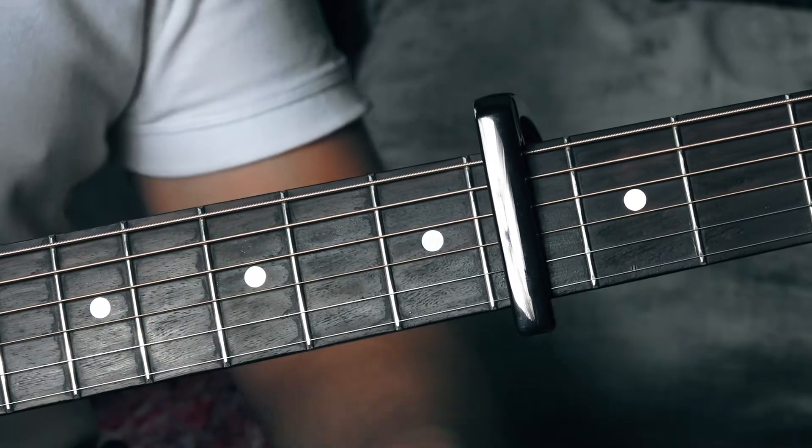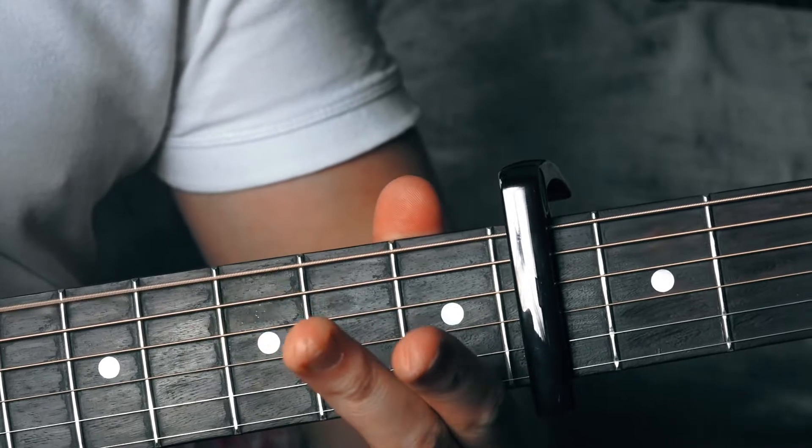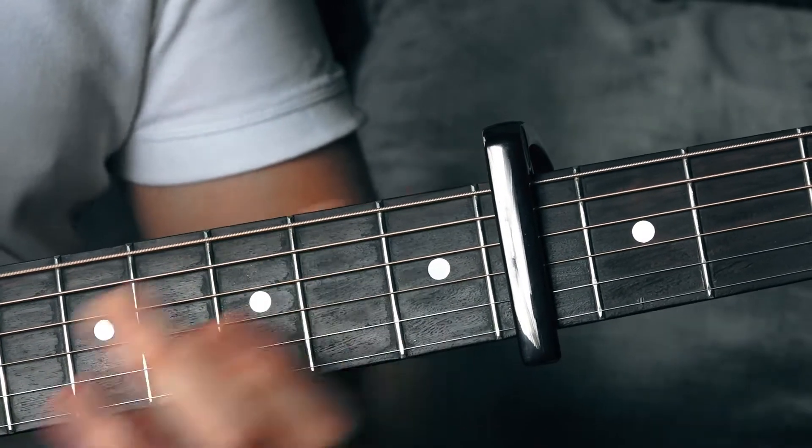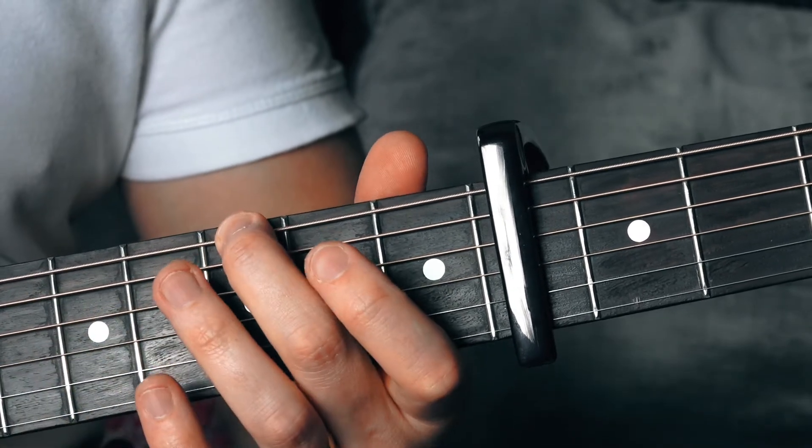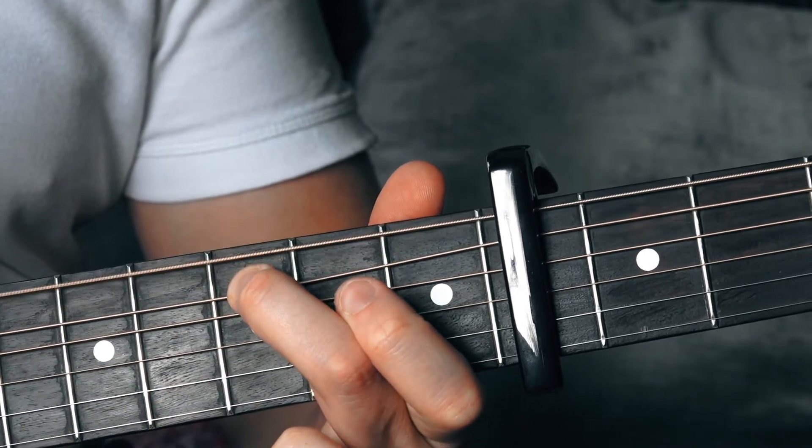Right at the beginning of the song you've got that bend. You're going to place your second finger on the seventh fret and just bend it, and let it ring out.